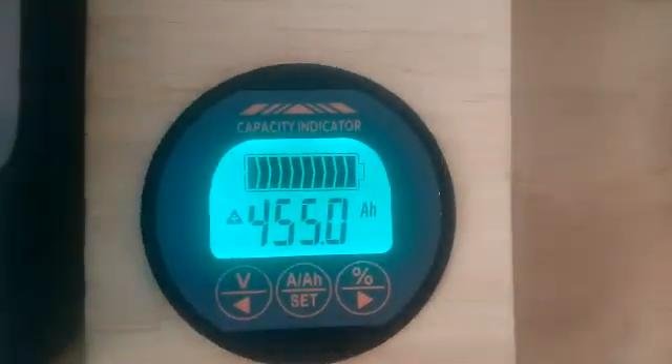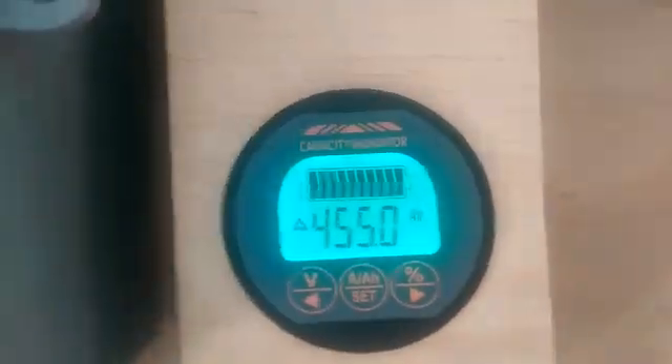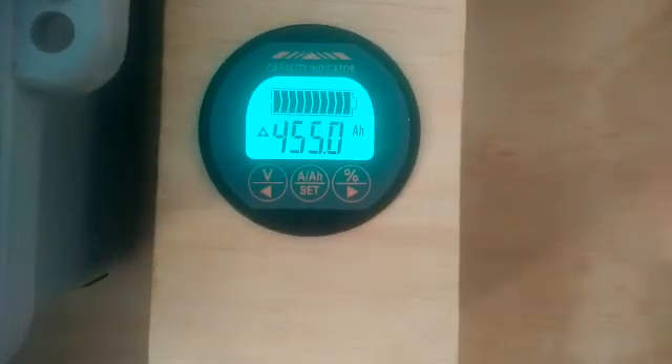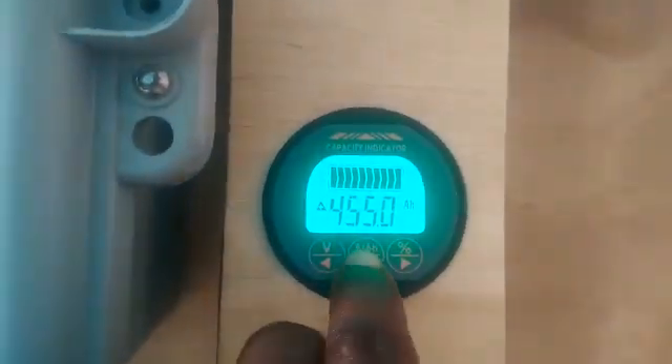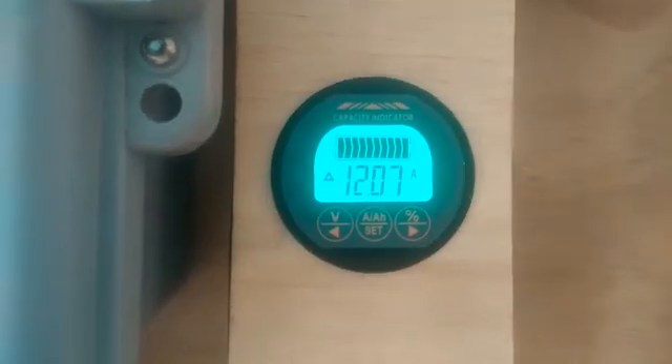There is a shunt inside — it's connected on the battery negative and the loads are connected up. It's a bit cloudy right now but I still have 18 amps going to the battery.